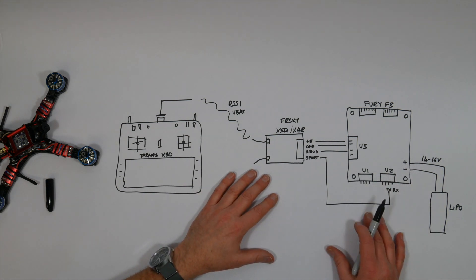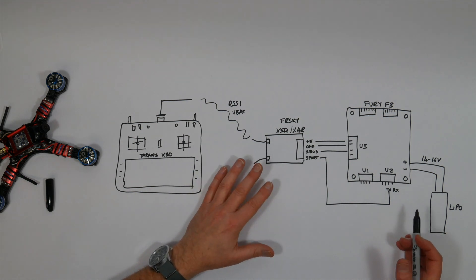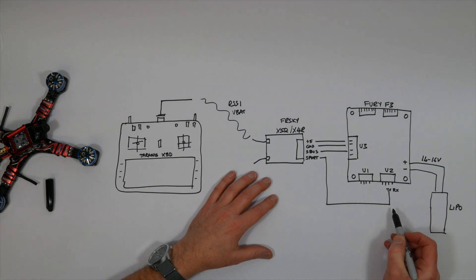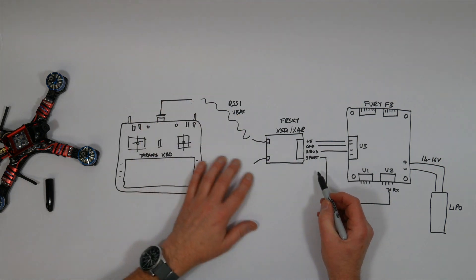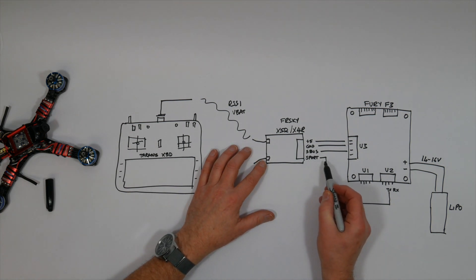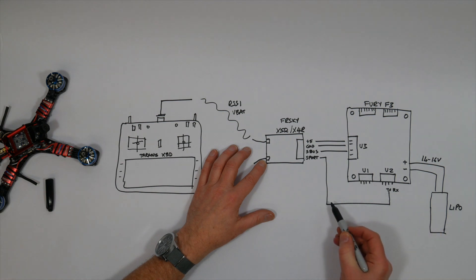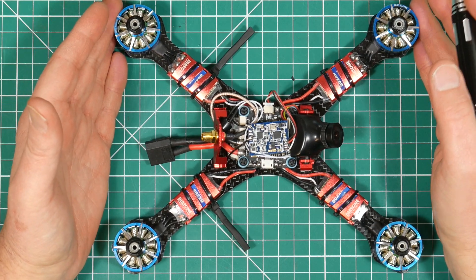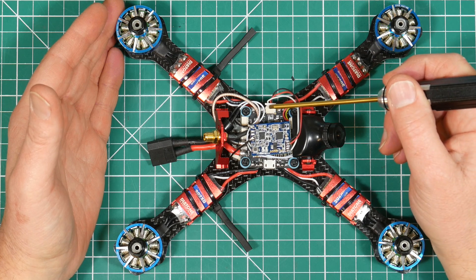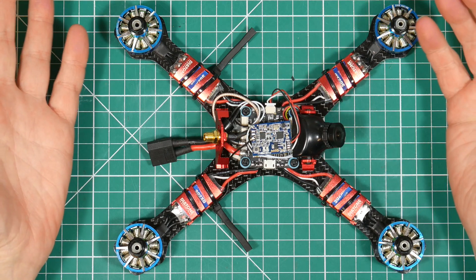You can also get things like battery current, temperature, and barometer or altitude readings. All this data is output on one of the UARTs on the flight controller, and if we wire this to the smart port on the receiver, it will all be sent back to the transmitter. The smart port, or S-port, is just a duplex port on the receiver, which simply means it can transmit and receive data at the same time. We're going to use it to receive telemetry data from the flight controller and send it out to the Taranis. The Diatone version of the Fury F3 has three UARTs — UART3 is used for the receiver, so you can use either UART1 or UART2 for your telemetry.